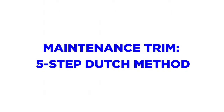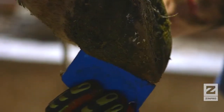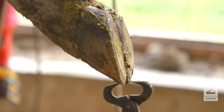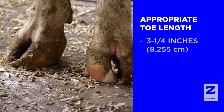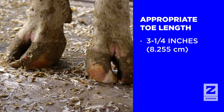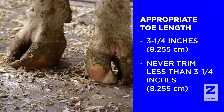Zinpro recommends trimming personnel use the 5-step Dutch trimming method. Begin with the inside claw of the rear foot. Use the Zinpro Hoof Check Tool to determine proper toe length from the hairline to the tip of the toe. Remove excess toe length by making a cut perpendicular to the sole. Note that 3¼ inches is the appropriate toe length for average Holstein cows and bulls. Never trim any claw less than 3¼ inches in length.